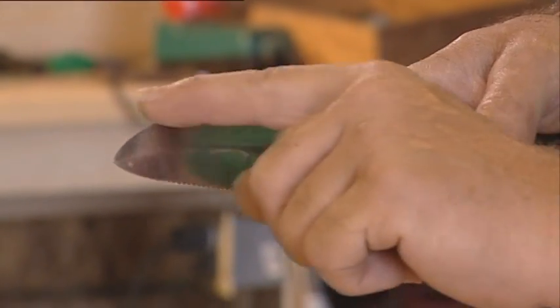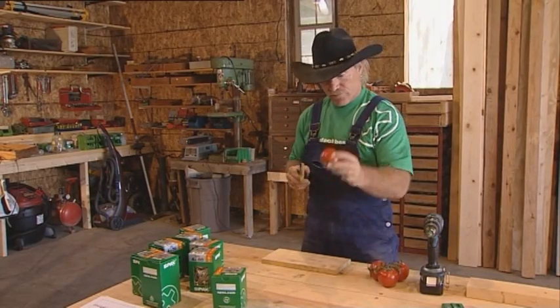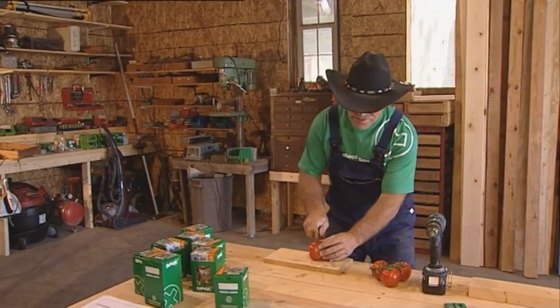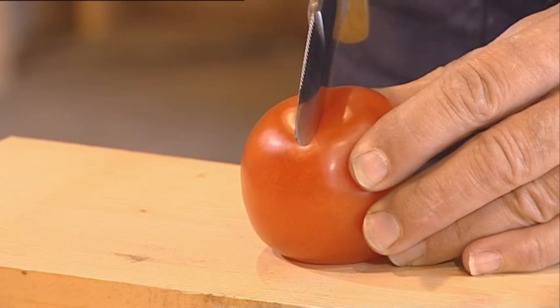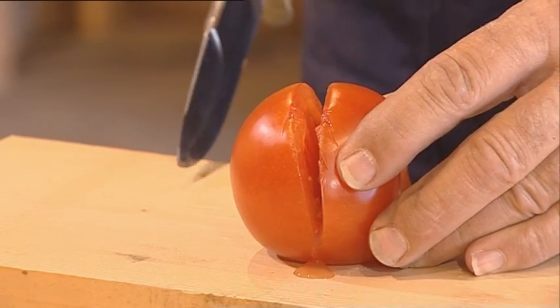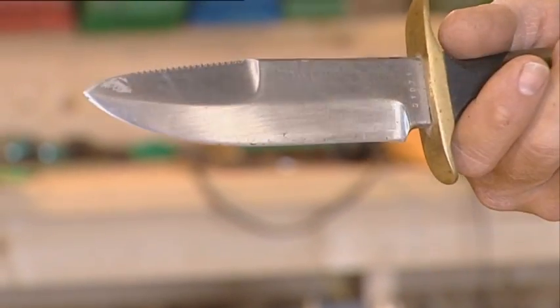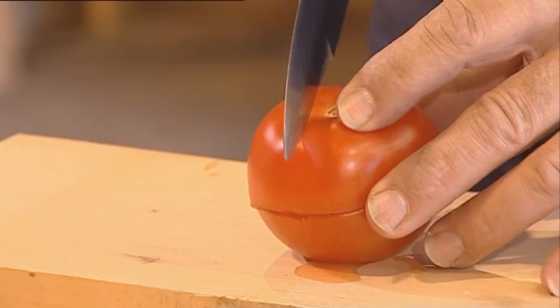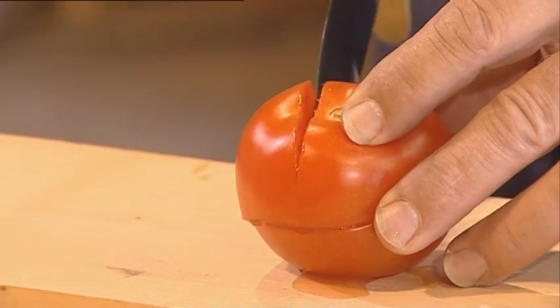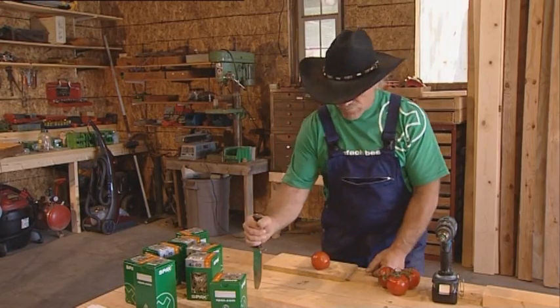This knife has a normal blade. This here is a normal screw without a profile. I'll put it on a tomato — you can see how I really have to push so it goes through. Here comes the SPACs with the profile. I just need to hold it with two fingers, go back and forwards, and the tomato isn't squashed or anything. That's how SPACs works.